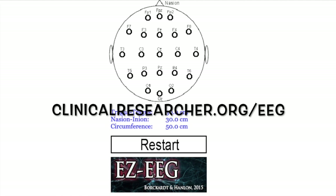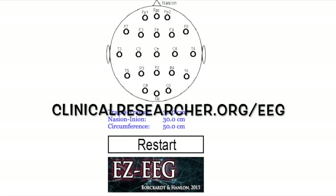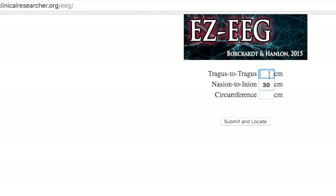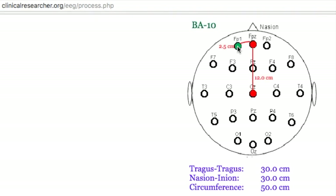To find the medial prefrontal cortex, most commonly used in addiction studies, we can also use clinicalresearcher.org/EEG. Again you'll begin by entering the three measurements you have just taken on the scalp. Click submit and locate, and starting at the apex of the head, you can move up to FP1, which is your medial prefrontal cortex.